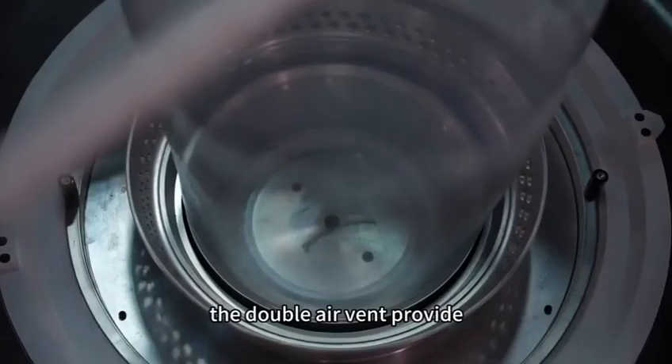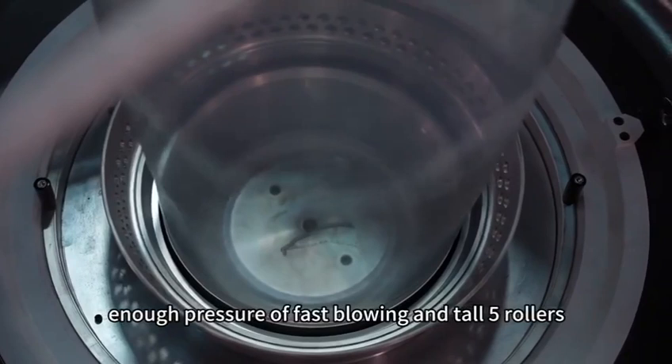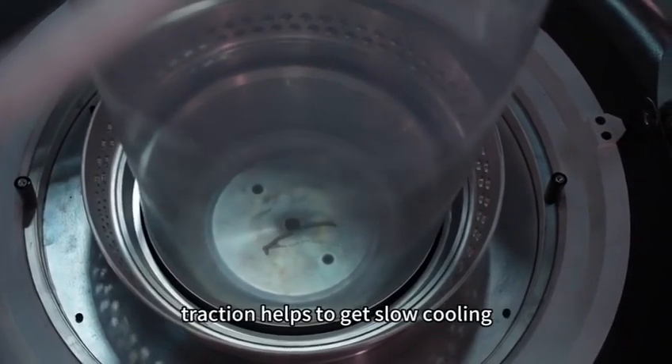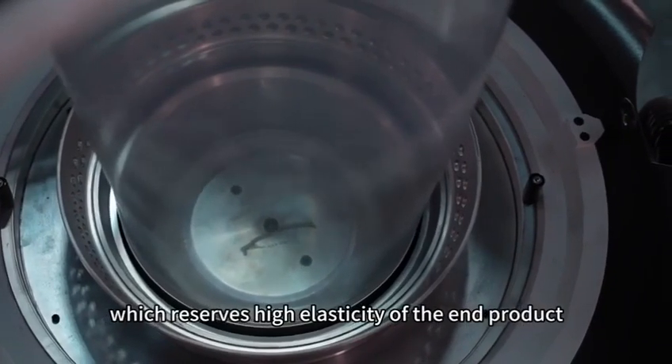The stable air will provide enough pressure for fast blowing, and the tall five-roller traction system helps to achieve slow cooling, which results in high elasticity of the end product.